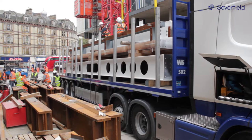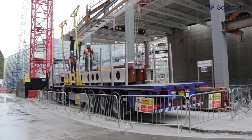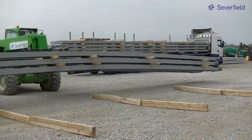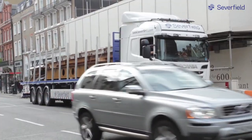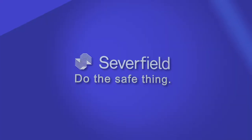The offload system has been developed by SEVERFIELD and our bespoke trailers have been designed to specifically suit the offload system and its components. Both features of the system are self-sufficient, which means we can offload wherever required safely. Our SEVERSAFE offload system is a valuable asset to SEVERFIELD, promoting and ensuring safety across all our projects.